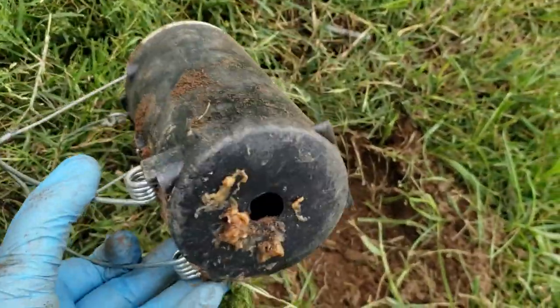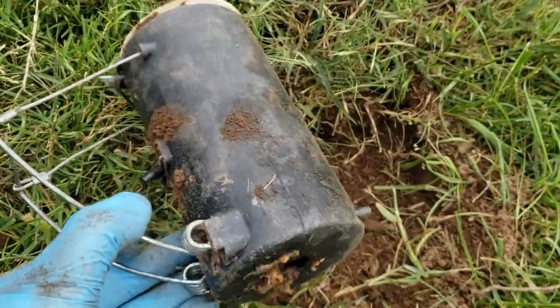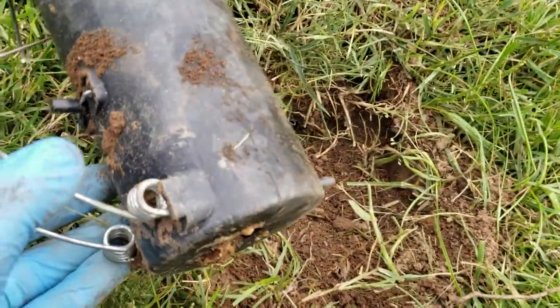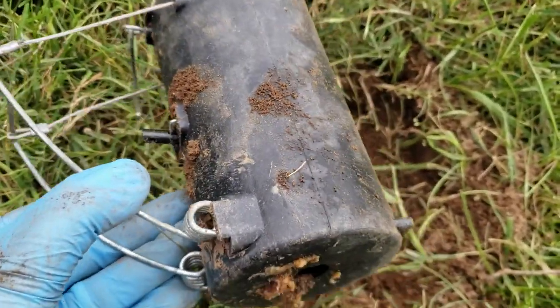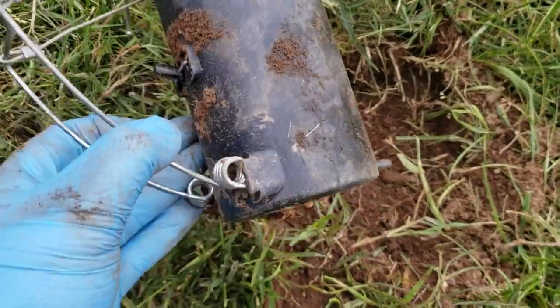Now this trap I have to re-boil, because I don't know if that gopher maybe peed in it. I just don't want it to spook other gophers, and I've handled it a lot. So I'm going to re-boil this trap with rosemary and lemon.